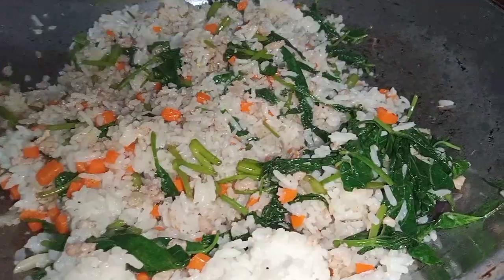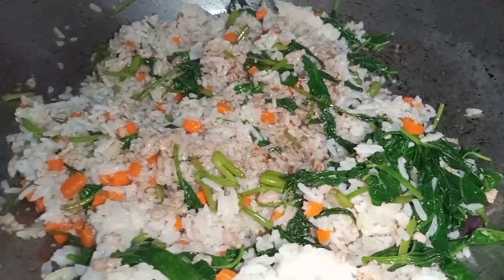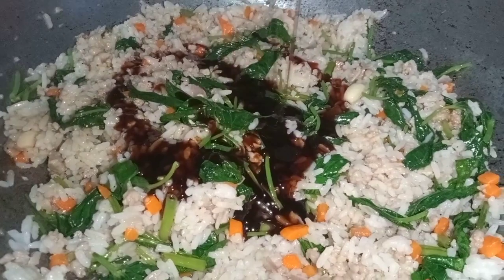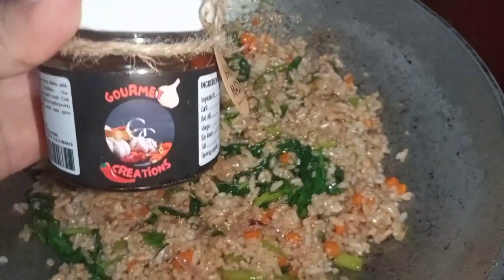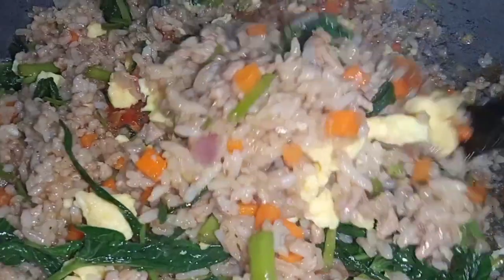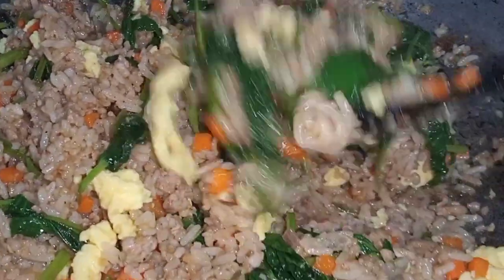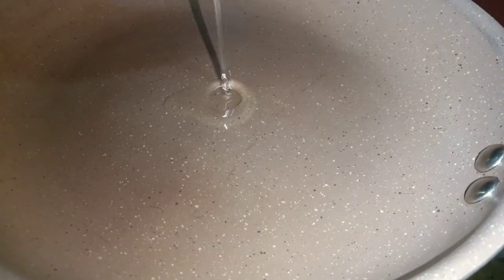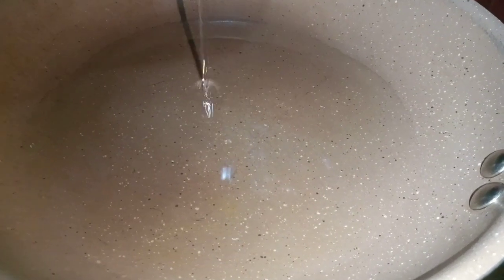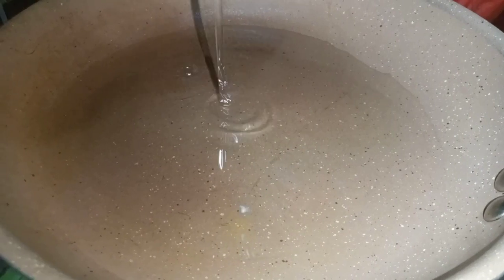Now we'll season the rice with liquid seasoning — I used the hot chili variant, but the regular one is fine too. I also added oyster sauce and Gourmet Creation chili garlic oil to make the fried rice spicier. I forgot to show it in the video but I added back the scrambled egg we set aside and also seasoned with MSG.